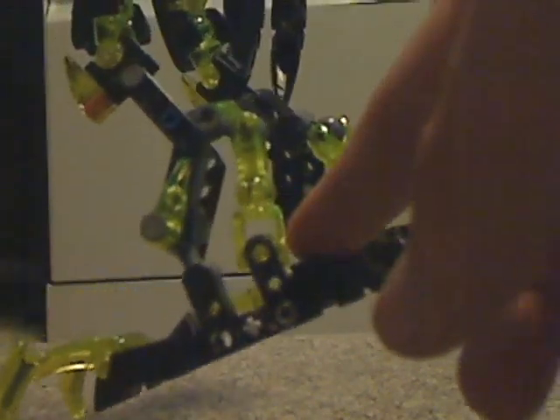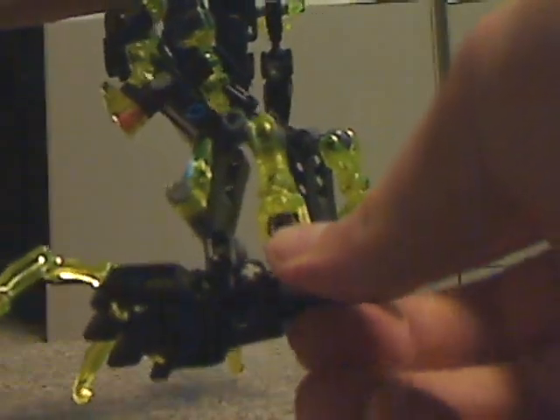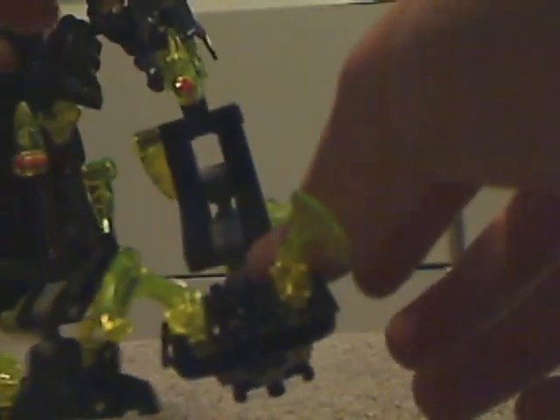And also the technique pieces for the upper legs, and the other limb pieces but in this trans yellow color — but the sideways type ones instead of the open ones. And the lower ones as well. Could use the longer ones, but what are you gonna do?